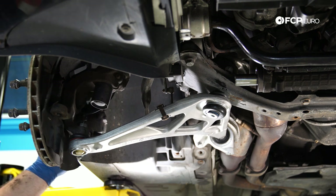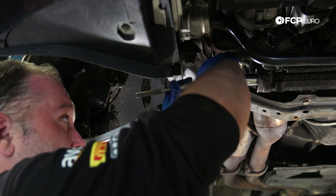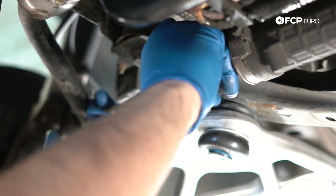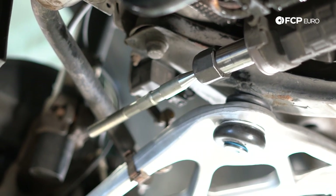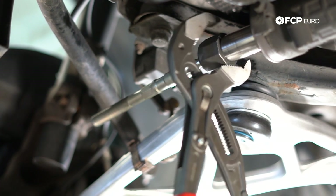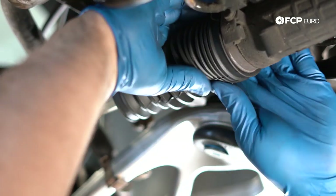Now we'll install the new tie rod components, starting with the inner tie rod end. Thread it onto the steering rack bare first, then I'll show how to adjust it so alignment is within reason before going to an alignment shop. I find it easier to get the inner tie rod end on first, then put on the boot and everything else, then make the adjustment so the length is roughly the same as the original. Tighten it with channel locks — there is a torque spec requiring a 38-millimeter crow's foot, but almost everybody does this with channel locks and it's perfectly fine.